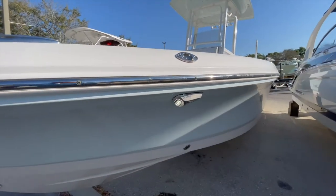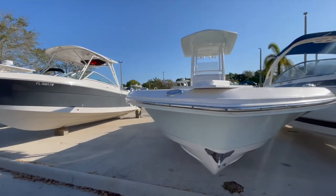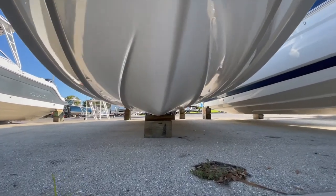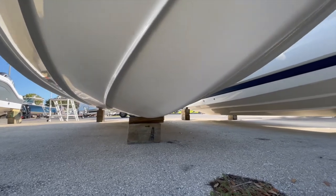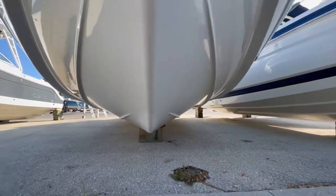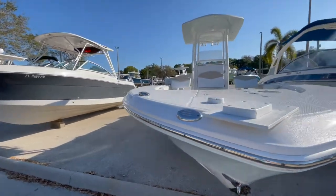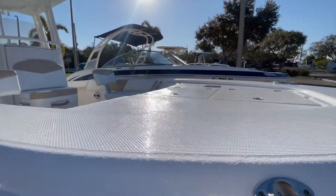It does have forward docking lights — those were added, not available on the 2018 model, but we did add them when we sold the boat originally. Clean bottom. We do have little scuffs and scrapes here, you can kind of see in the video. The bow of the boat appears to be in very good shape, very clean.